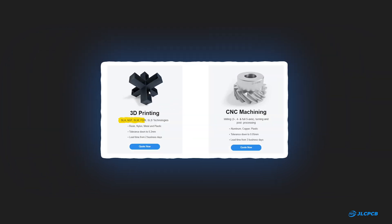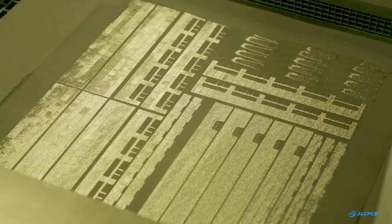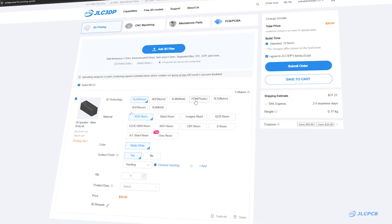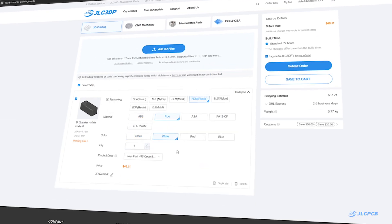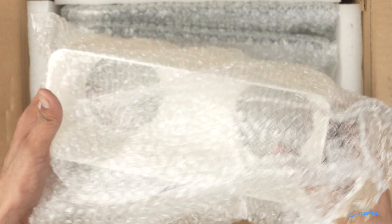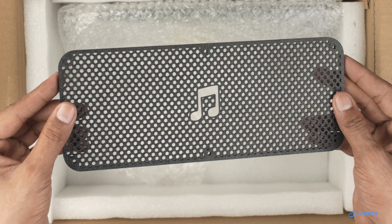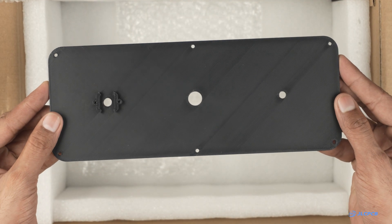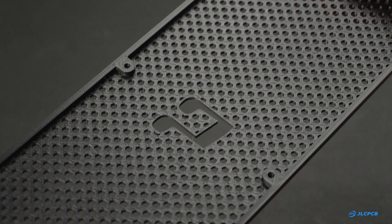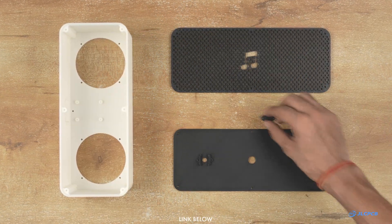They offer 3D printing services with different technologies, materials, and surface finishes — they even provide metal 3D printing services. To order your 3D printed parts, visit JLC3DP.com, upload your CAD file, choose your settings, and place the order. The package arrived within a week and, as always, the print quality from JLCPCB is excellent. I have used their service for several projects and they have consistently delivered great results. If you are also looking for reliable 3D printing, check out JLC3DP — link in the description.